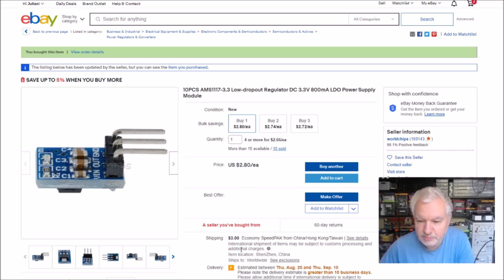So this is the item — 10 pieces AMS1117 3.3V regulator, 800 milliamps, 10 pieces for $2.80. A lot of these sellers are putting $3 shipping on now, which I kind of refuse to pay. I've been looking around for people who still do free shipping — I saw one yesterday at $1.18 for shipping. These came from World Chips.